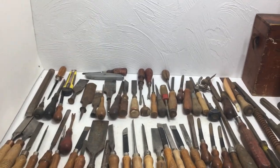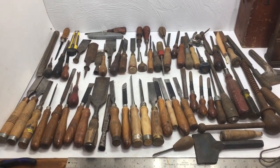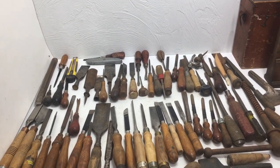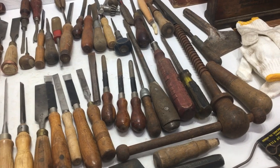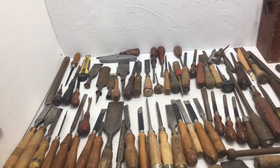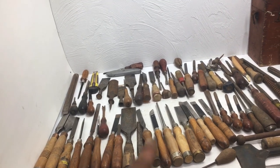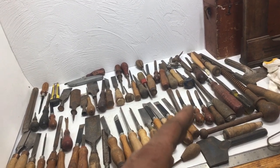Here's the last pile — I paid $80 and there's actually 80 items in this pile, so it's a dollar each. Looking at this pile you'd think there are some screwdrivers and other stuff that wouldn't do well as woodworking tools, but you want to take the good with the bad — because some of the bad can be good.